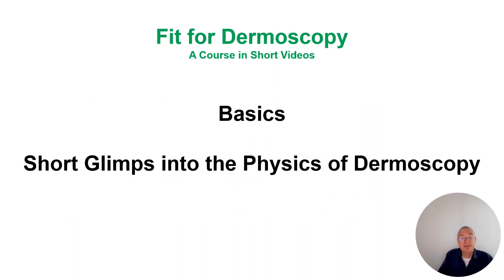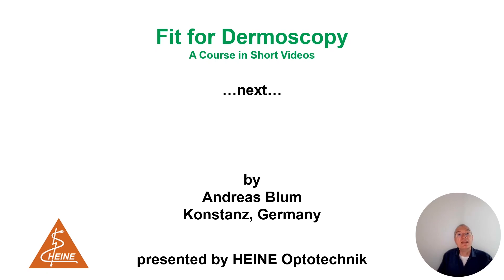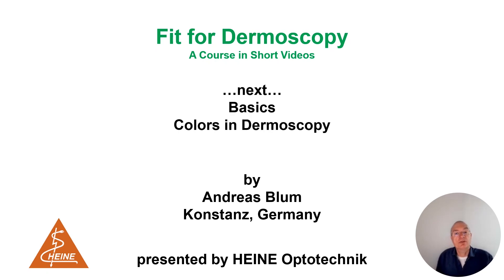These are the basics — a short glimpse into the physics of dermoscopy. When we know this, it is much easier and more understandable to apply dermoscopy on lesions. What will be the next basics? The next episode: Colors in Dermoscopy. I'm happy to see you there. Bye-bye.